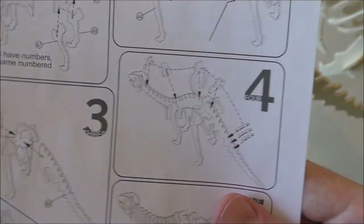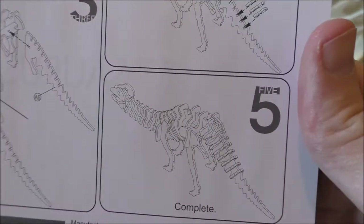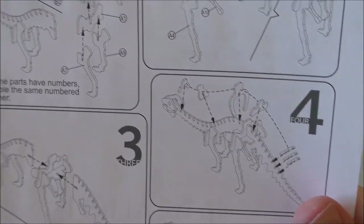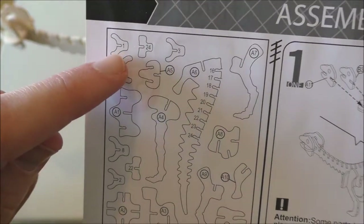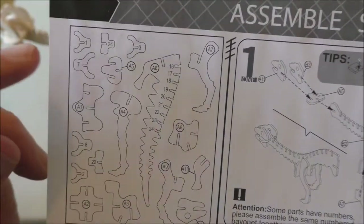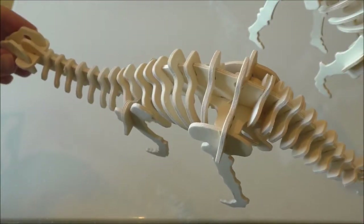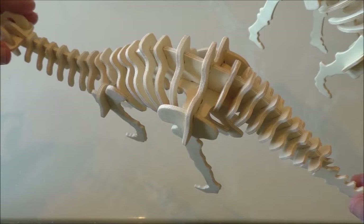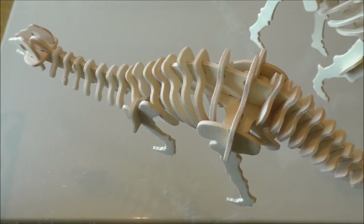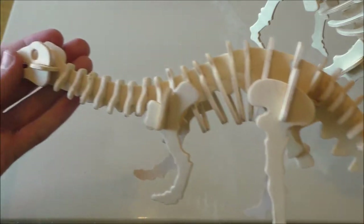Now we just follow the numbers to do the back - we start at the front and go all the way back. I would point out that the spine pieces do have numbers on here but the actual parts don't, so if you're doing one of these, take them out one at a time or it can be quite confusing. After putting the 24 spinal pieces on, the Brontosaurus is complete and passes the shake test. This is a very nice dinosaur skeleton design.